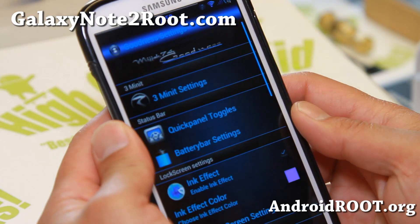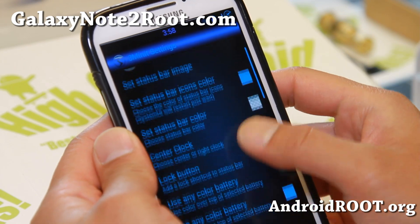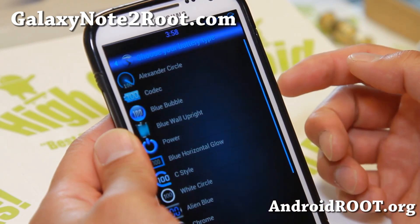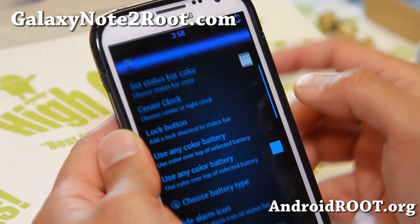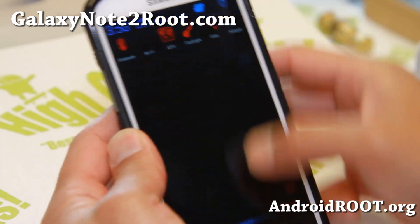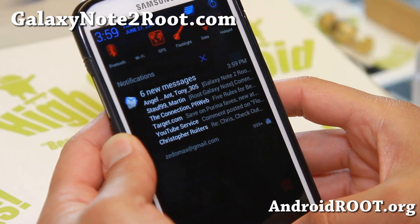Let me show you some of the options you can do with 3-minute settings. You can change the status bar image and all of that stuff, center clock if you want — it's already center clock here. You can choose battery type and change the battery. I'll go ahead and change it to the power style. Very nice mod. Also make sure you use the toggle mod, otherwise you'll just get the stock one. Go ahead and enable that and you can also set the toggles color.